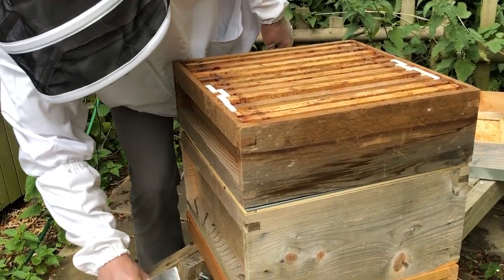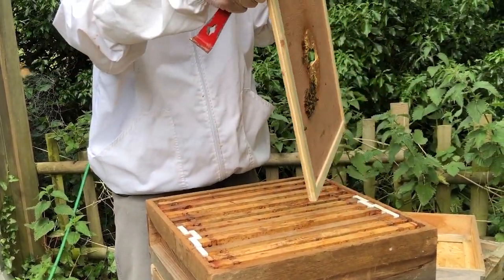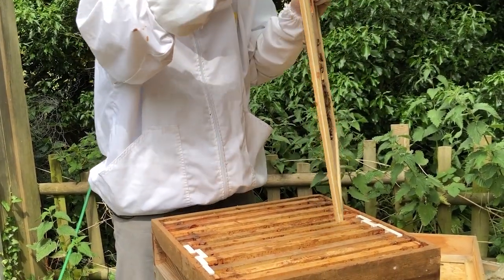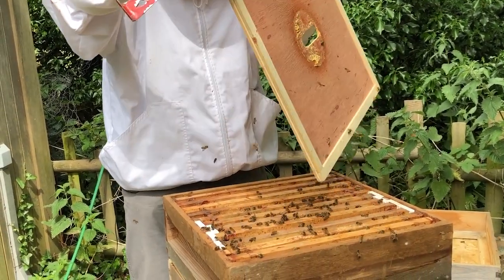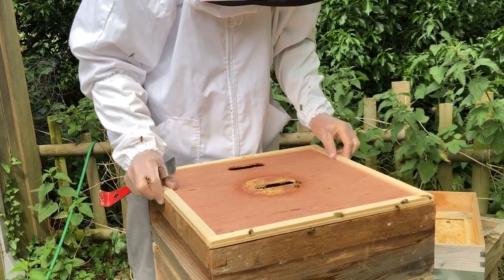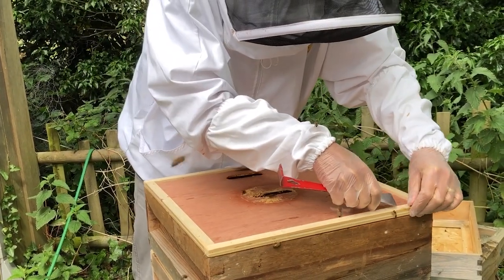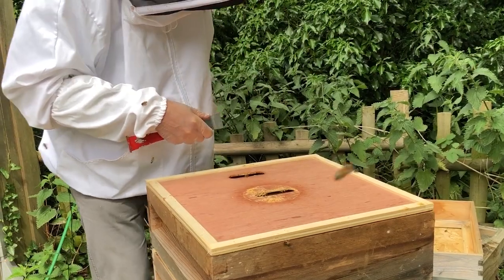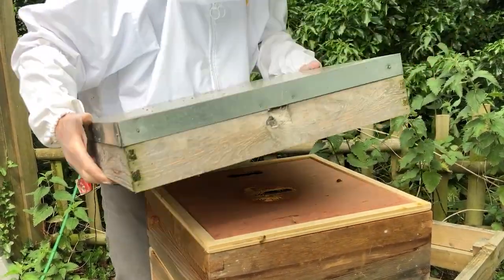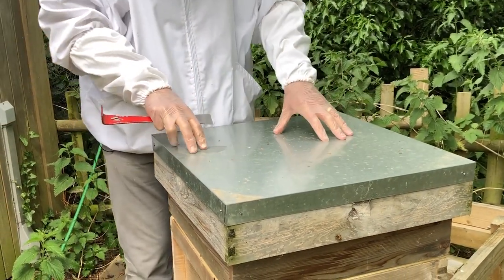I pick up the crown board and just shake those bees off so I don't squash them when I put it back on — a quick tap and away they go. Then I pop the crown board back on, remove those two unfortunate bees from earlier, and put the lid back on. And that's it!